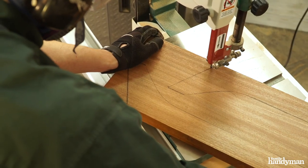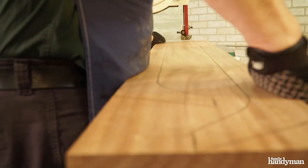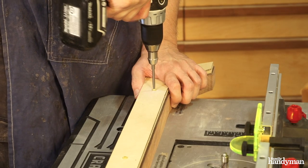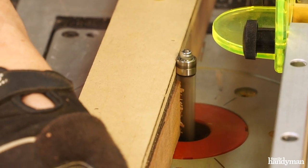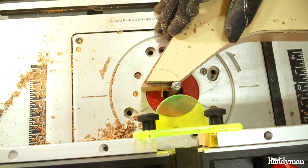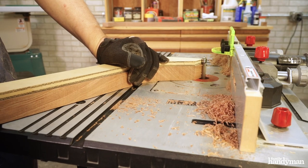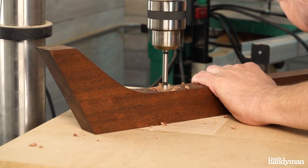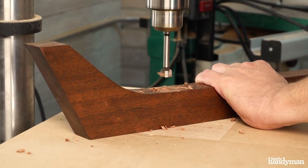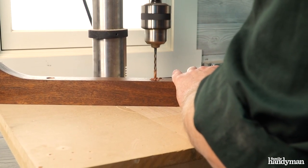To match the veneer of the front panel, I chose Sapele for this console's new legs. I made the legs by first making a routing template from one half inch MDF. I traced the template on the Sapele and rough cut the leg with a band saw. Then I flush cut the legs on the router table to the finished size. Using a five-eighths inch Forstner bit, I countersunk a small hole to accept the head of the screws.